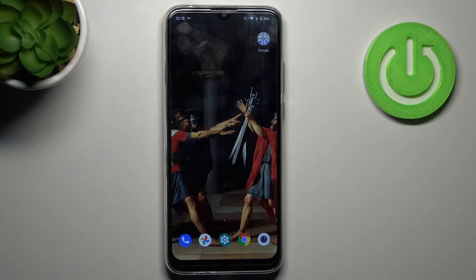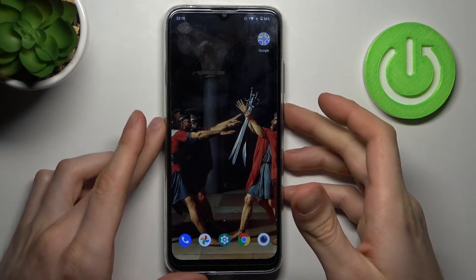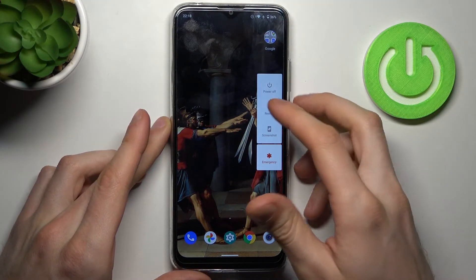Here I have the Motorola Moto G8 Power Light, and today I'm going to show you how to enter fastboot mode on this device. For the first step, you have to turn it off by holding down the power key.